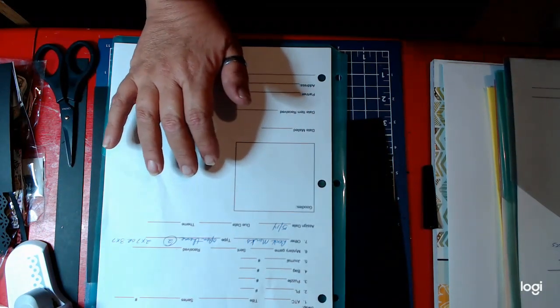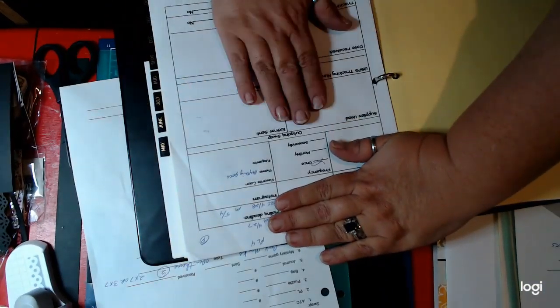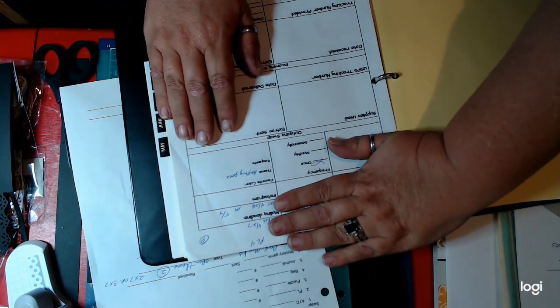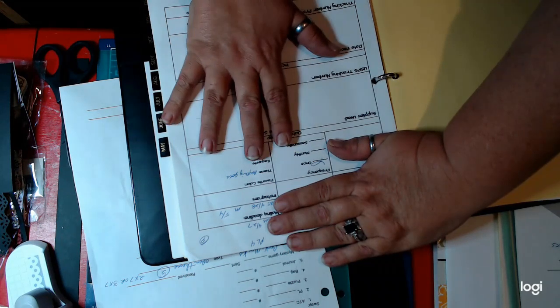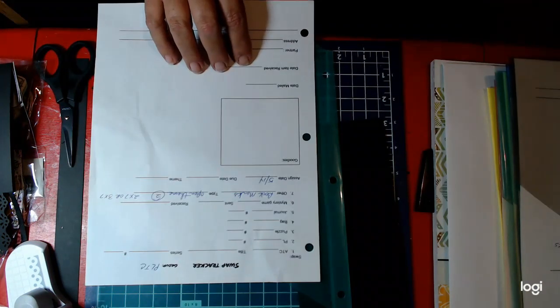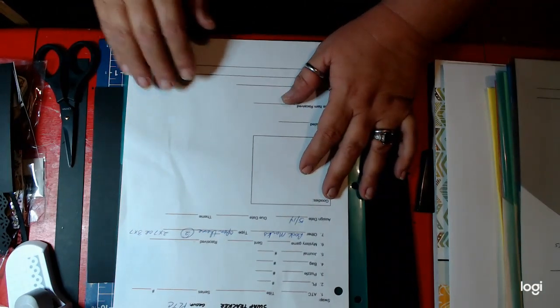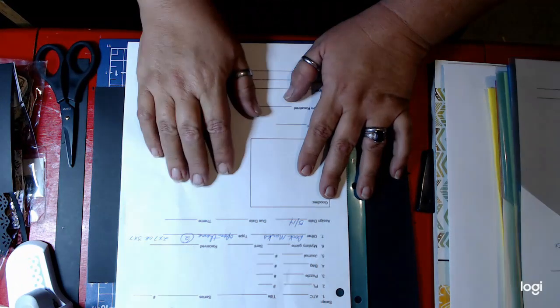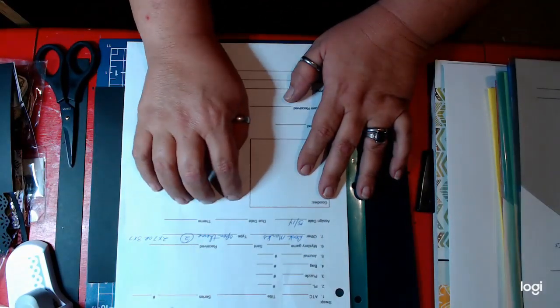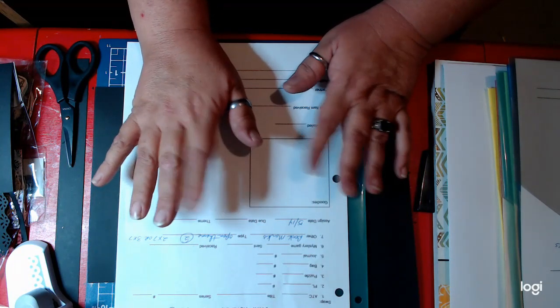Once I've completed the item and sent it, it goes into this book. In this book — I can't show you the names — but this is the other swap tracker that I use. I will keep this until this swap comes in. When it comes in, I will photograph it, put it in my log, photograph anything that comes with it including the packaging, and list that in a file under the sender's name. My regular swap partners have a file of their own.